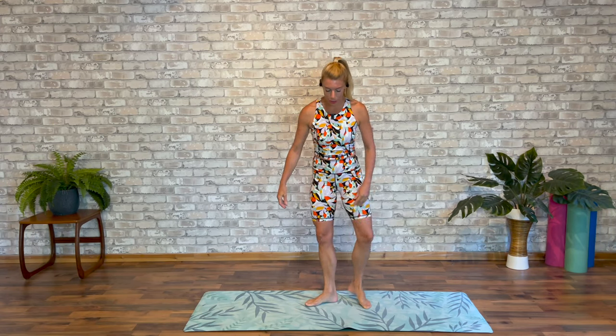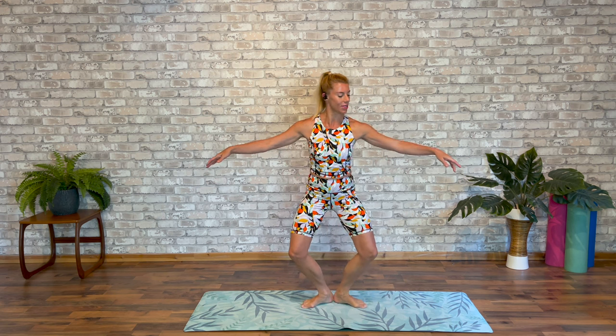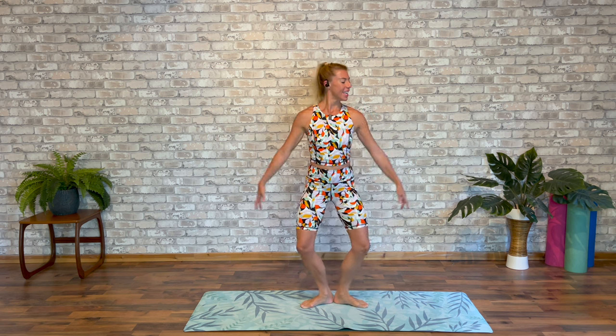Starting with our feet in first position, arms in a rounded bra bar. Let's warm into those legs with some little pliés. Let's take it down and up, demi and stretch.